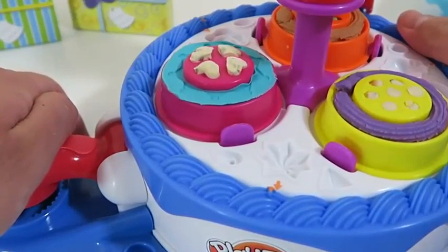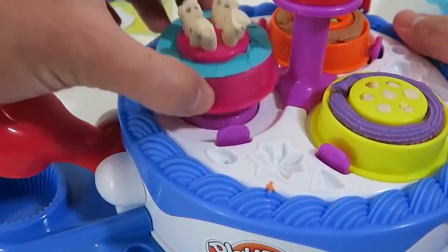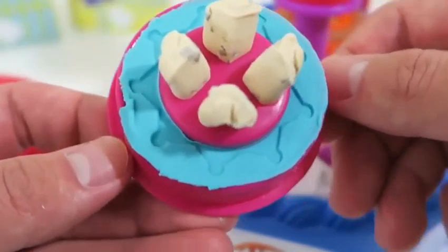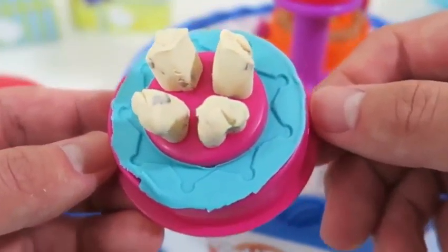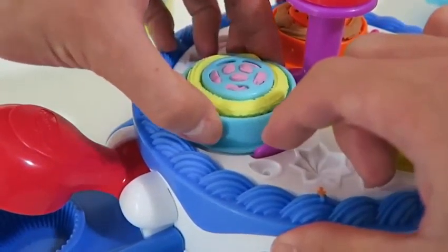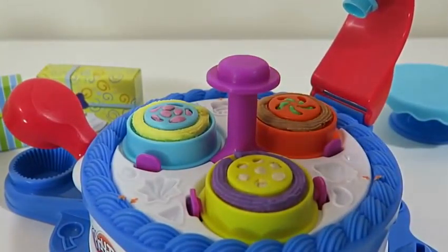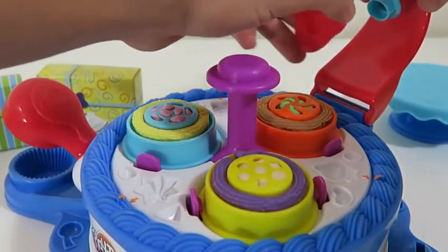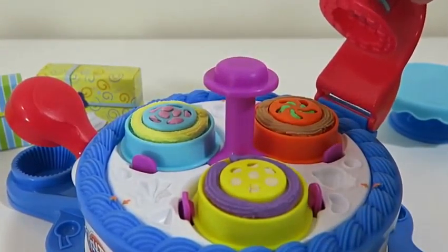The cake will pop out by itself when you've pressed the red lever down enough. Our cake's starting to look really good. Now that we've finished that first one, let's add our last cake onto the cake making station. This time we'll use this stamp — as we go along, try to think of some cool names for each cake. I want to see how creative you guys can get.